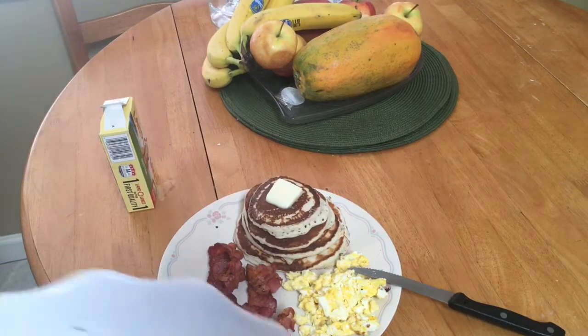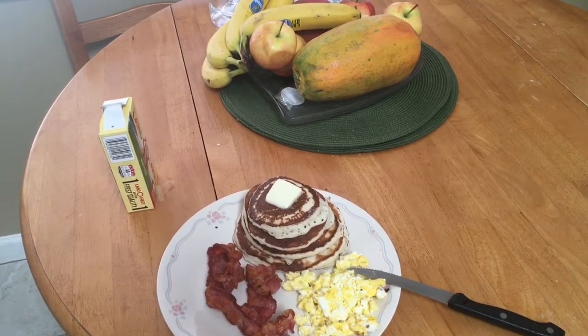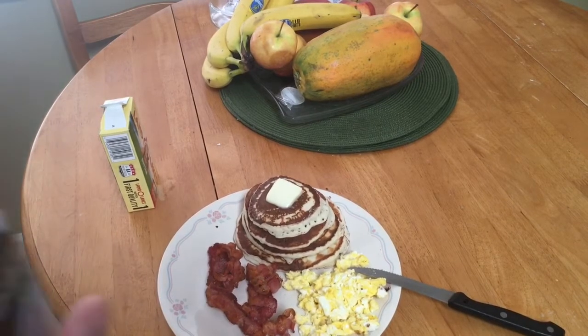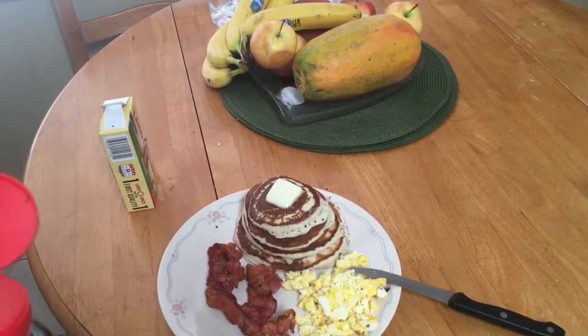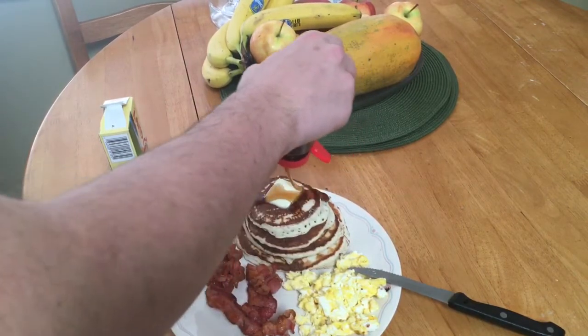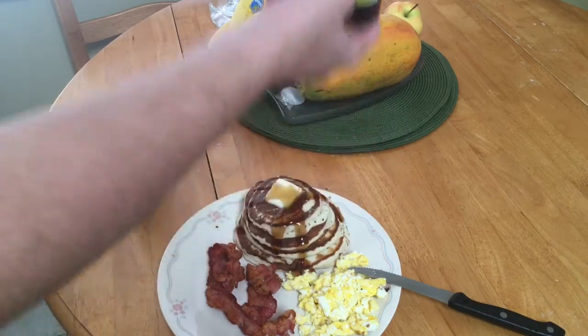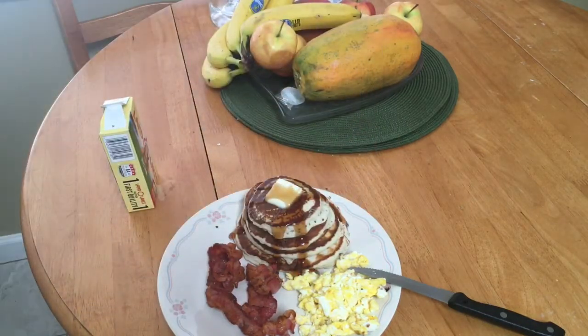And obviously if you want more pieces of bacon, you can always get more — it's honestly your own choice. And then finally, last but not least, a good little coating of maple syrup. If you're Canadian, use Canadian, whatever you got. And that is your American breakfast.